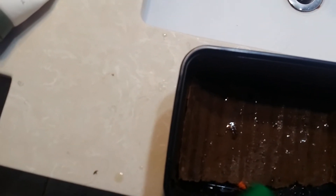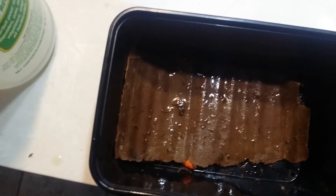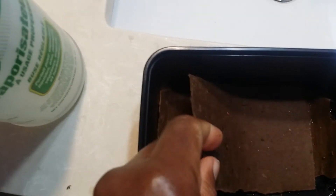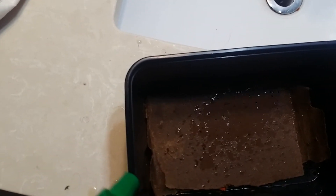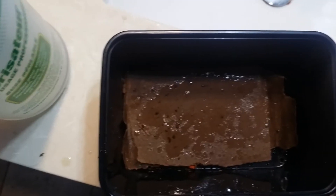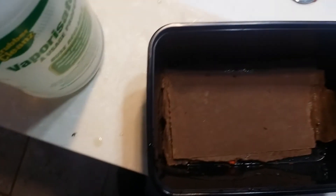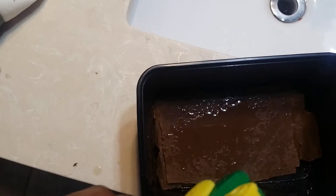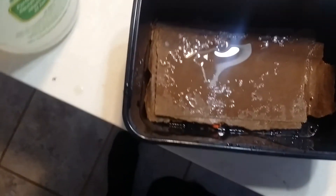Will it be three weeks, four weeks, five, six? We'll just have to watch and see. Then we'll know how long after mating it takes before you actually have hatchlings. I'm excited I found an egg. Just dumping it down and putting it back so that they can do their thing.